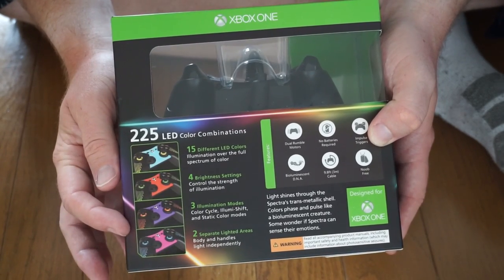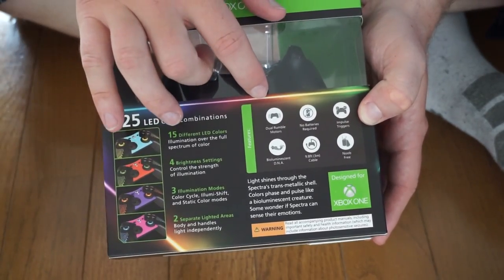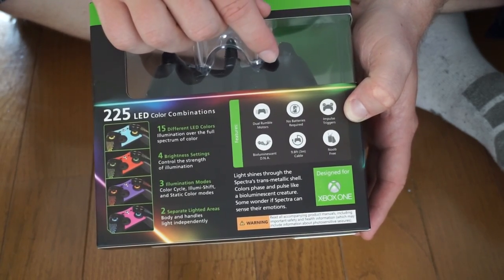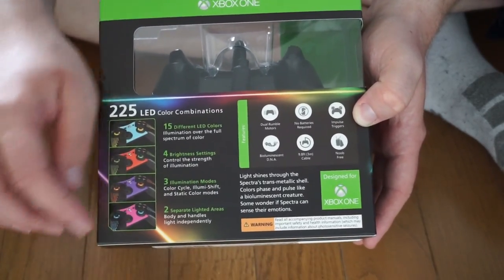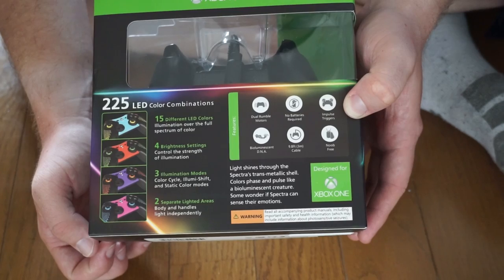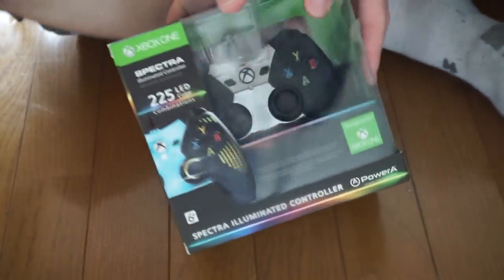Two separate lighted areas — the body and the handles — which light independently. Pretty cool. Features your standard Xbox controller stuff: dual rumble motors, no batteries required because it has a built-in battery, impact triggers, a 9.8-foot or 3-meter cable. Lights shine through the Spectra's transmetallic shell, colors phase and pulse like a bioluminescent creature. Some wonder if Spectra can sense their emotions. Anyway, this looks pretty cool — let's open it up.